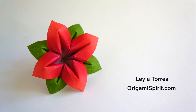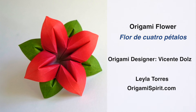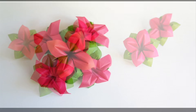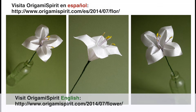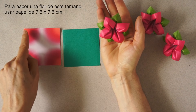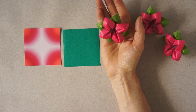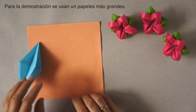This is Leila Torres of OrigamiSpirit.com. We will make an origami flower. For more ideas, read our related blog post at OrigamiSpirit.com. To make a flower like this — one that fits my hand — I use paper 3 x 3 inches or 7.5 x 7.5 centimeters. For the demonstration we will be using bigger pieces of paper.